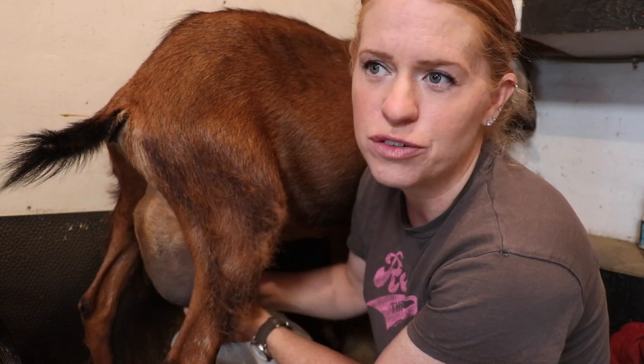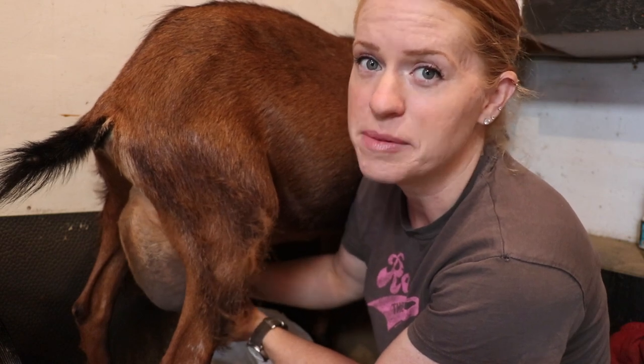But then we got about an inch of rain, and after that rain, the goats really started showing some signs of being down.